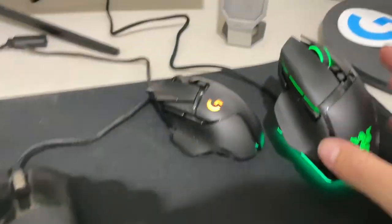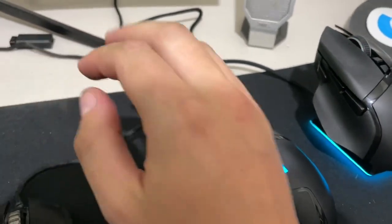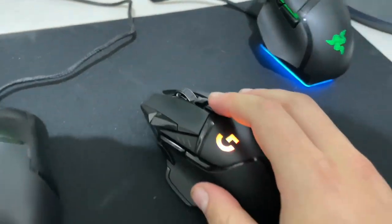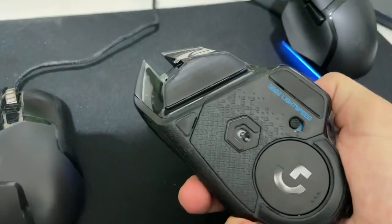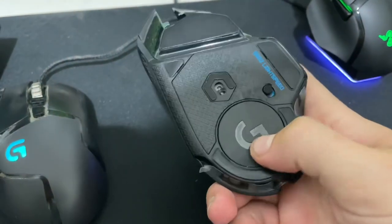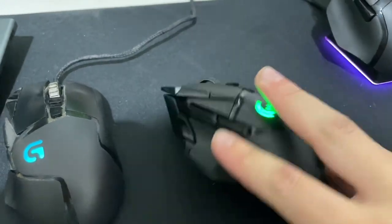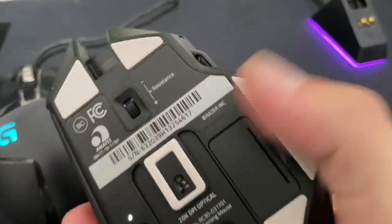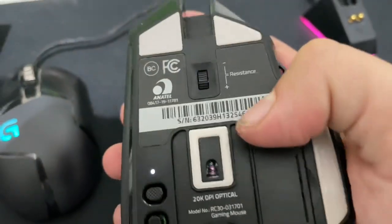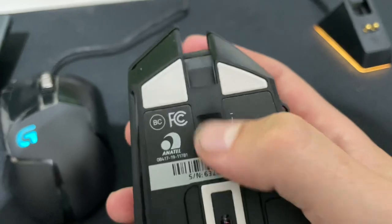The Basilisk has a nice charging stand, but I just can't be bothered to charge my mouse. The PowerPlay mat is completely ridiculous when there are better mouse surfaces for competitive play, so that's a no-go. The cord has never bothered me and I don't even use a bungee, so I don't really see having a cord as a valid complaint. What I do like about the Logitech is that you can store the wireless receiver inside the mouse, just like on the Basilisk — there's a little flap for it.